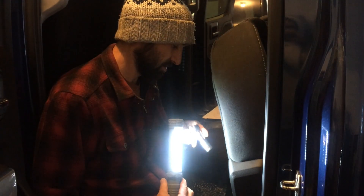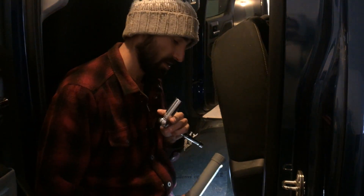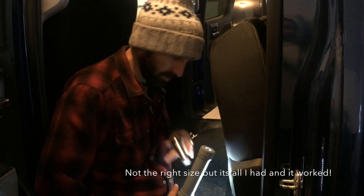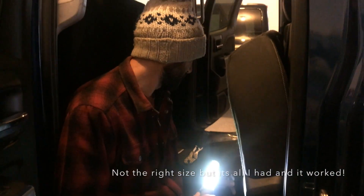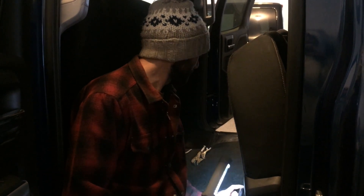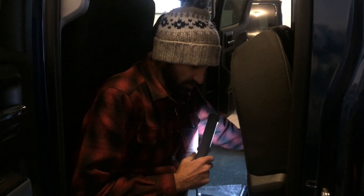Once I get those removed we'll work on removing these middle seat belts as well and we'll see what we've got underneath. Right now I have a 3/4 inch socket that's working well on the bolts for the bench seats, and then you're gonna need a longer one for where it connects in between the seats.